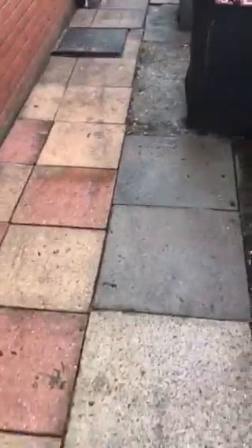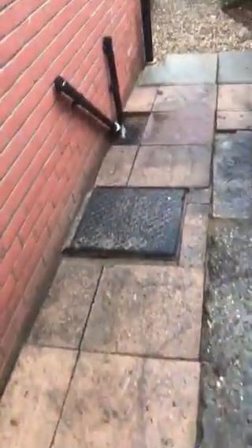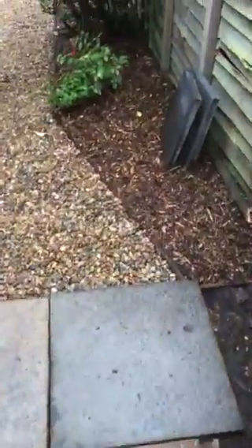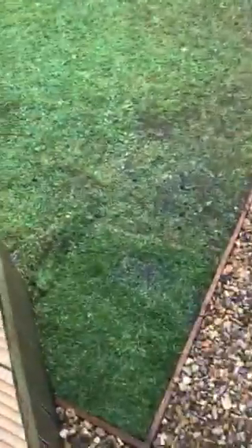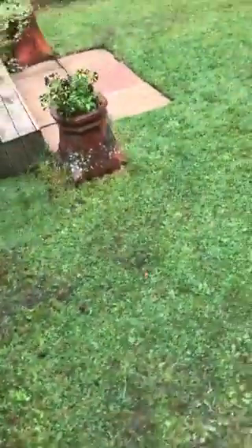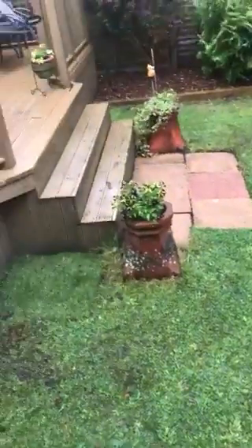All slabs raised. I've just got to finish off the cementing. As you can see down here — new shingle again, new board raised, new path installed. Grass cut, it's been treated, all that's been pressure washed.